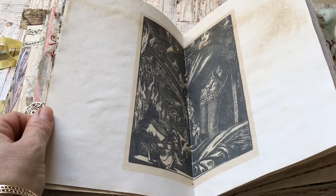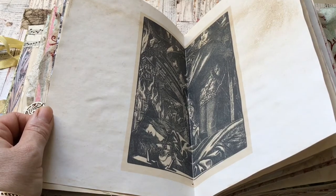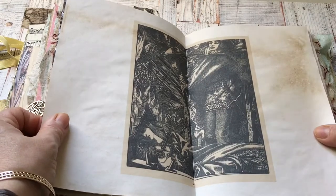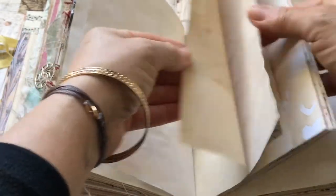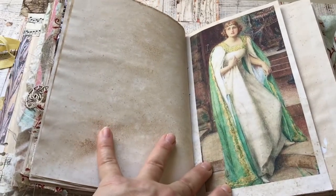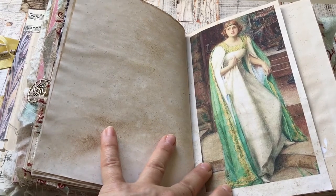This one is Rossetti's 1857 illustration of Tennyson, reissued in 1903. It was made in 1857 and reissued in 1903. And that's Lancelot looking at the lady. There is a relationship between the lady and Sir Lancelot in the poem, in the story.